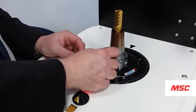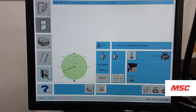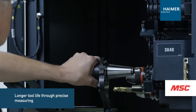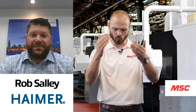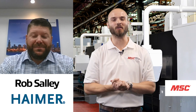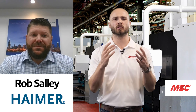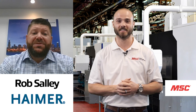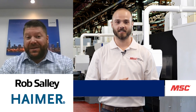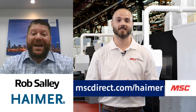All three are really easy processes that don't take a lot of know-how. Shrinking a tool is easy, measuring it with the pre-setter is very easy, and running the balance cycle is easy to implement into your production. To see more of Hymer's product offering and their advanced technology, you can visit www.mscdirect.com/Hymer.